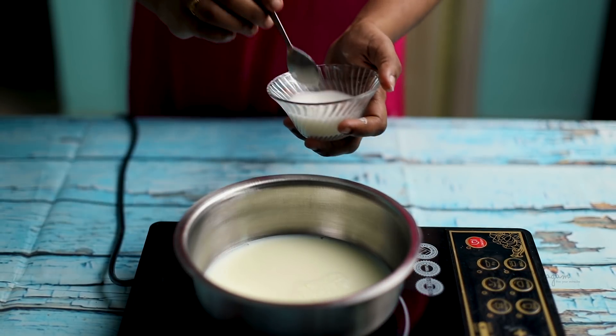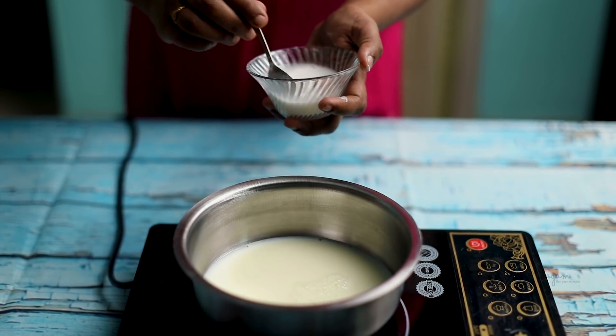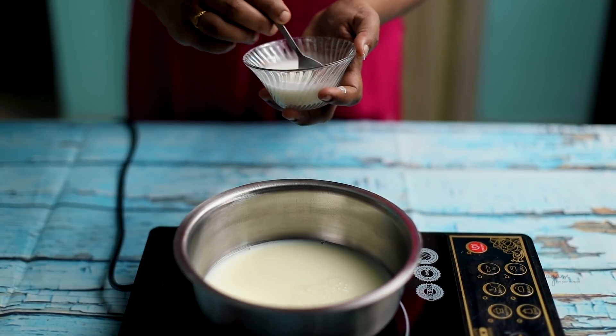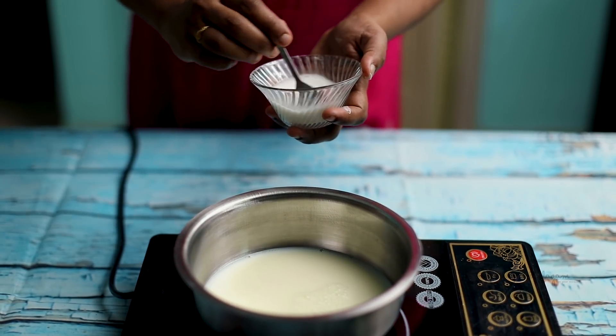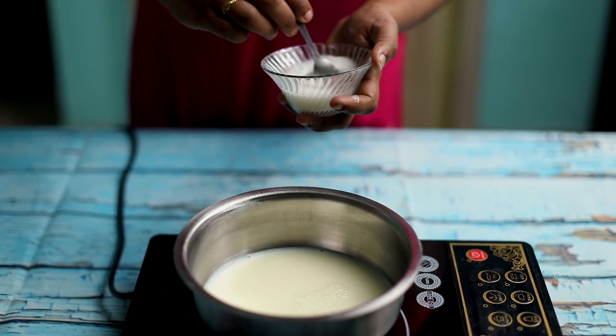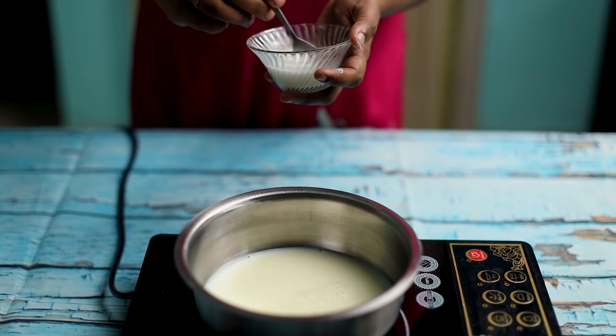If you want to remove the corn flour, you will also make the milkmaid. If you want to make the milkmaid, you will avoid the sugar. If you want to make the watermelon, you will mix the milkmaid together.